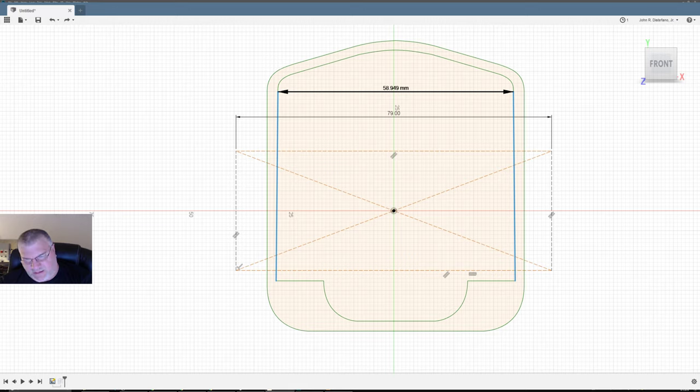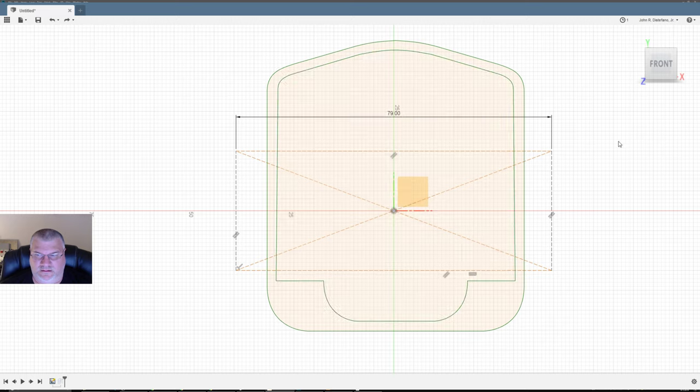I want it to be 79. Now I got a picture — I could take the picture of what I drew in Illustrator and use that. You don't have the capability of saving as DXF in Illustrator? Let's see what happens if I do it as DXF. Scale: one millimeter. Let's see if this will be more accurate.